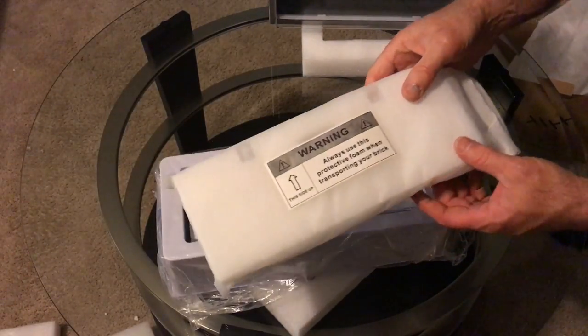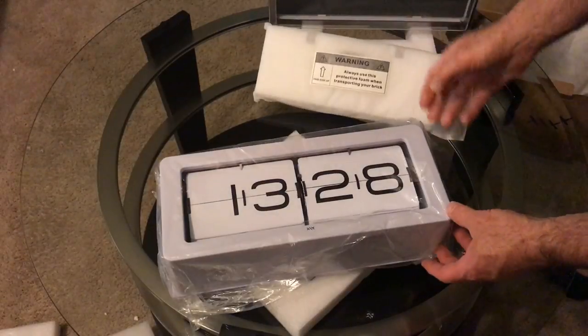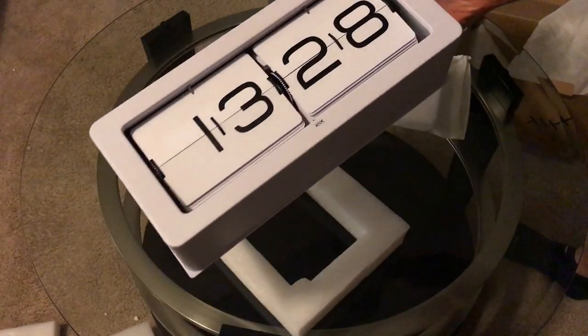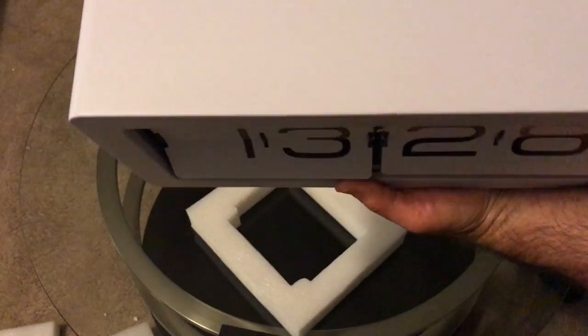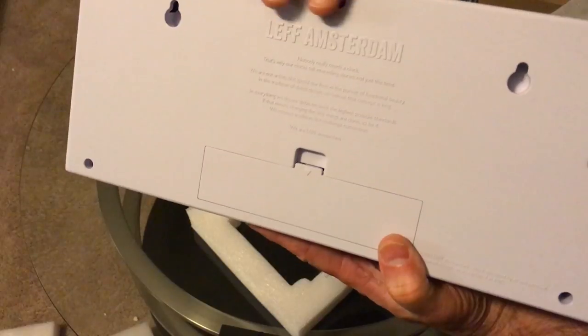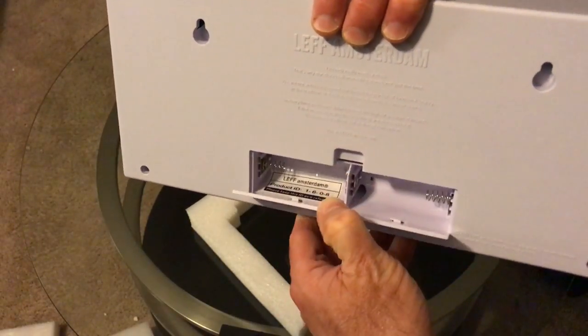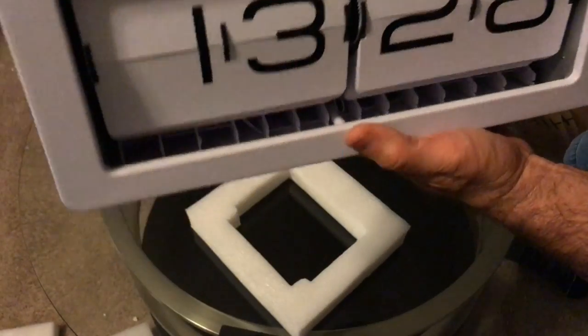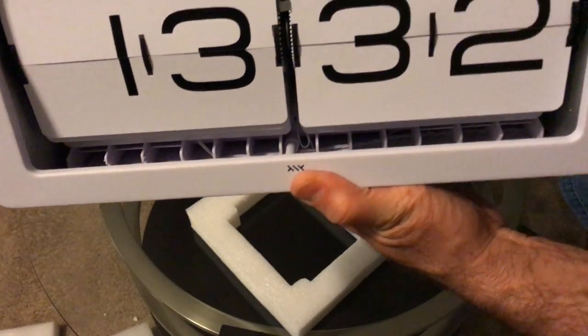Here's our flip clock with the white flips — on the website they like to call those 'flips.' We have two holes to hang it on the wall, a battery compartment, and there's the wheel that flips the minutes.